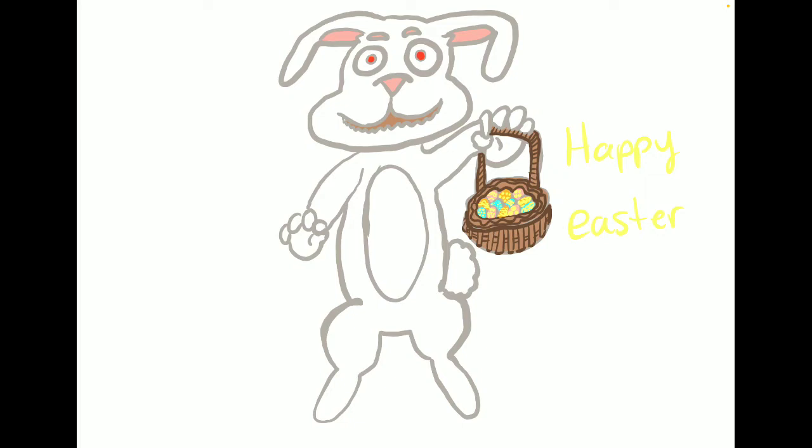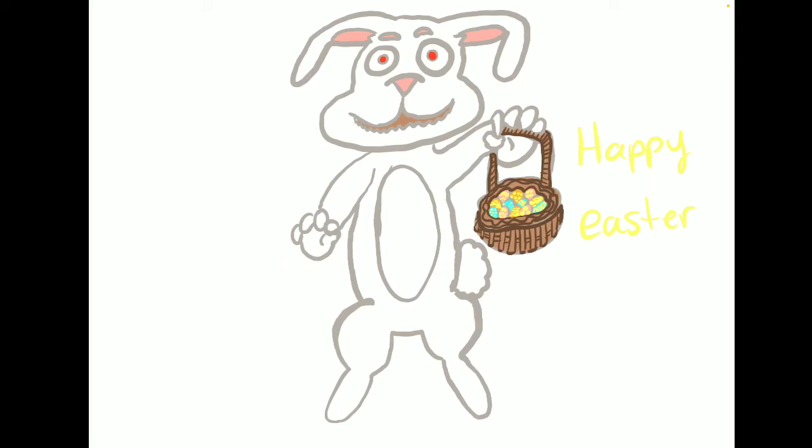Do you remember the evil Easter Bunny? My first video was — I think in 2014 or the earlier 2000s. I started in 2014 or 15, and I'm still uploading to this day, which I am amazed with myself. It's pretty fun, pretty easy. Go ahead and check out the video if you want to try and draw this yourself, and make sure to tag me.